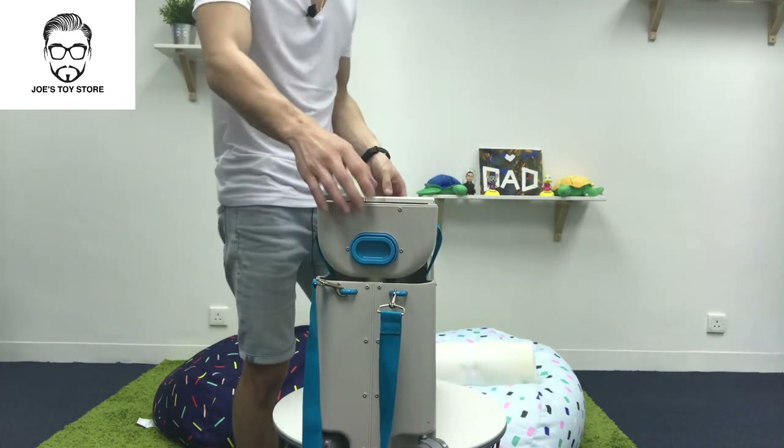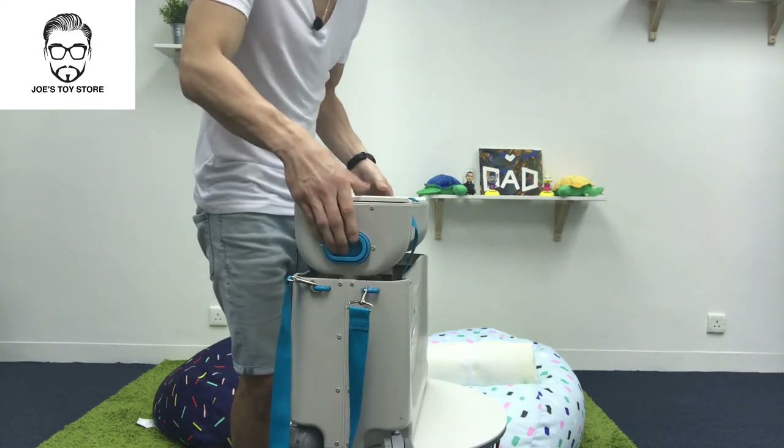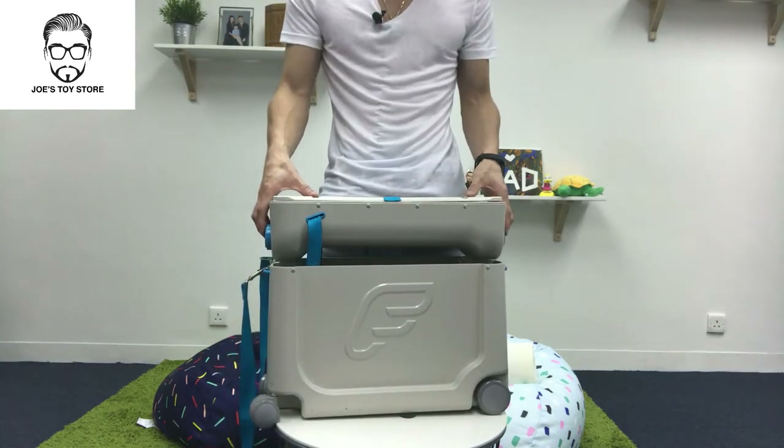It's an item which I always bring because it actually makes the plane trip really easy. When I fly back to Australia or somewhere, I always make sure my son has this. One thing to note: you can't actually use it during takeoff and landing because it's actually quite dangerous.